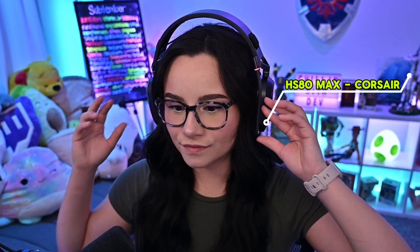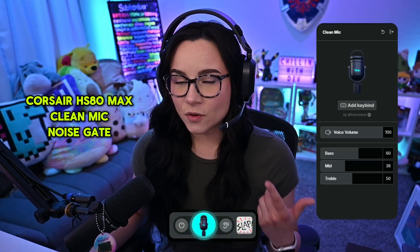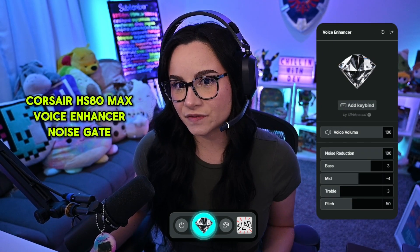To really put this to the test, I'm going to show you just how good this filter is using the HS80 Max by Corsair. Here is the Corsair HS80 Max mic with no filters. Here is the Corsair HS80 Max mic with the clean mic filter. Here is the Corsair HS80 Max mic with the voice enhancer filter.